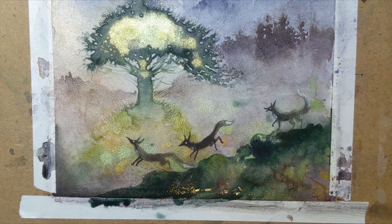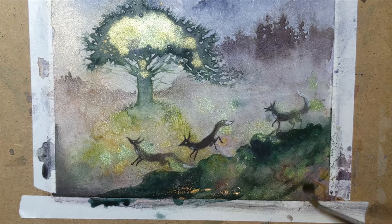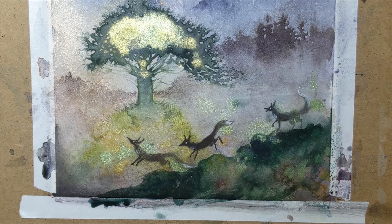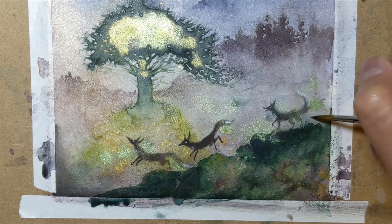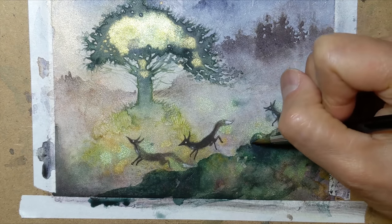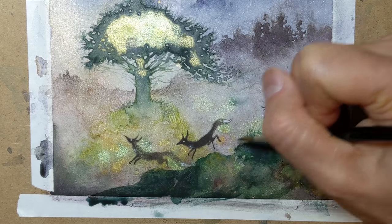A little foreground slope cutting across the front here. And just as I did in earlier stages, pulling out the upper wet edge of this slope, and in this case doing it in these grassy tendrils.